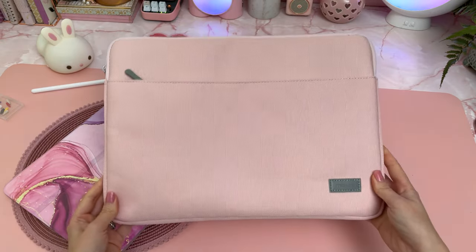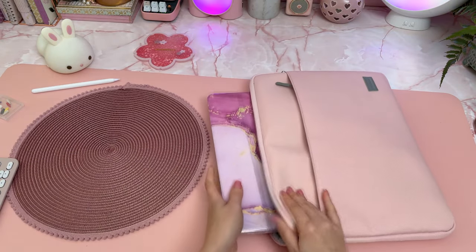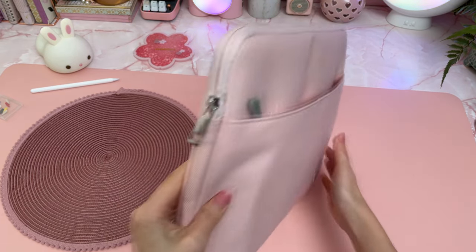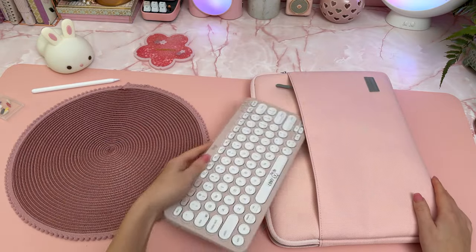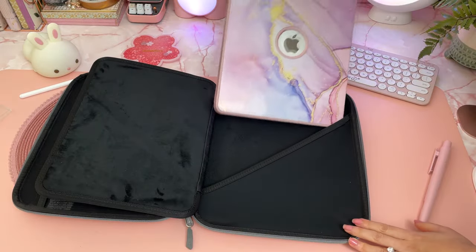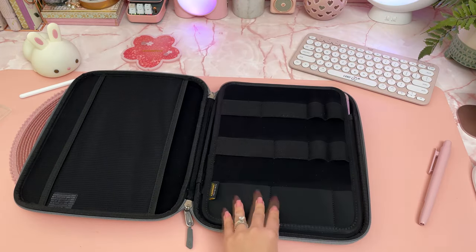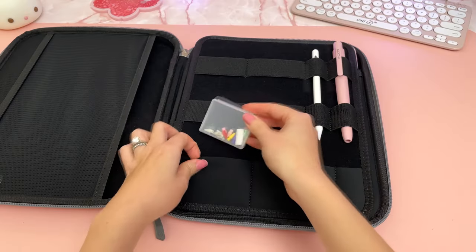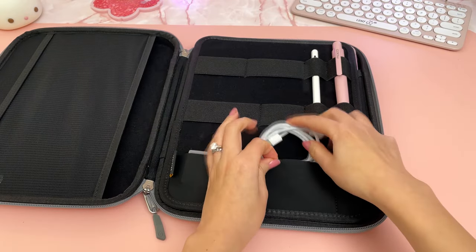I have this soft carry pouch from Moco that fits my 12.9 inch iPad Pro — this is great for protecting your iPad from scratches, especially if you're not using an iPad case. It also has an extra pocket that can fit a small keyboard for traveling. I also have this hard case from Tomtok that is really roomy — it can accommodate my iPad Pro as well as other accessories like Apple Pencils, charging cables, and small keyboards.